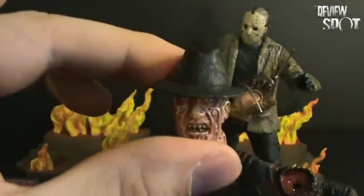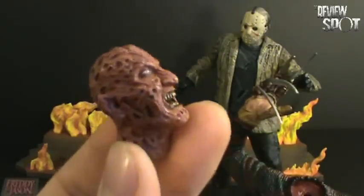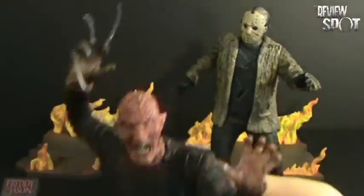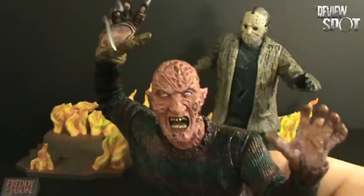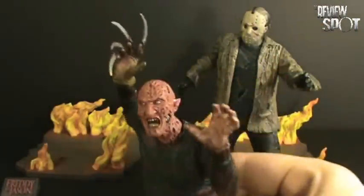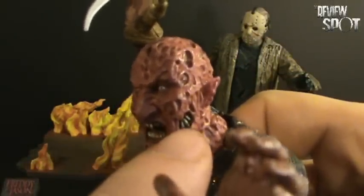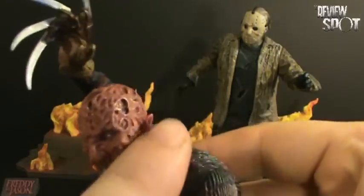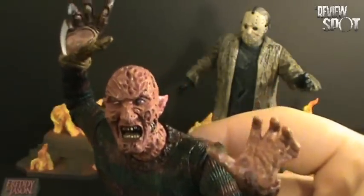Speaking of interchangeable heads, we have the regular Freddy head, but they also gave us the demon Freddy, or the hell Freddy. This Freddy was during the dream sequence in which he was trying to drown the young boy, Jason Voorhees. The girl stopped him, and then Freddy looks up from the water. You can see his open mouth on the side, and you can see his teeth and everything else. Really nice coloring as well — it is a really dark, almost strawberry color. Really nice detail.